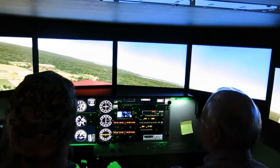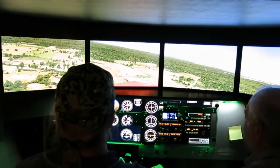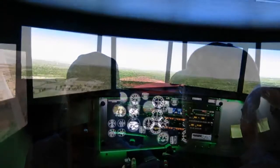That's stalling — bring your nose down. That's it. Roll out, straight, straight level. And we're increasing speed. Now you can pull up and return. There we go — see where we are.